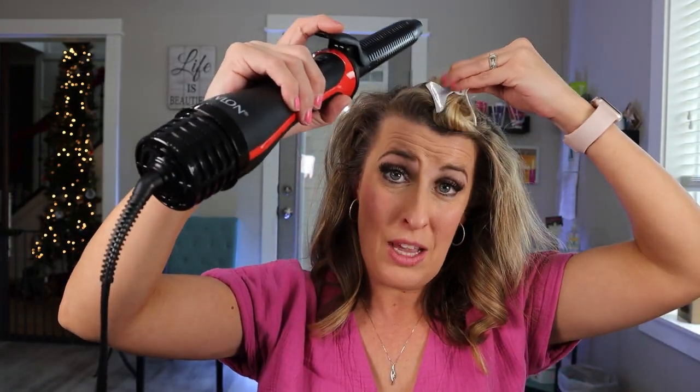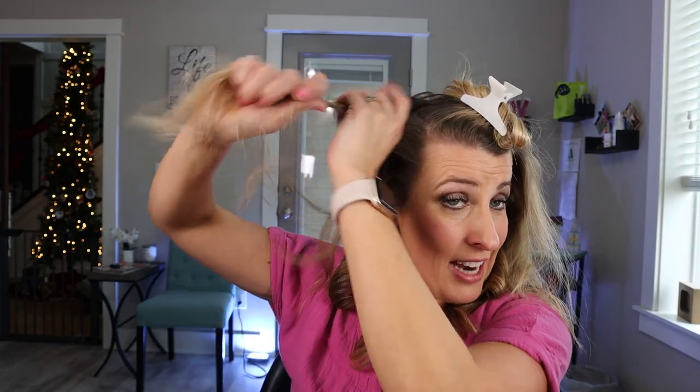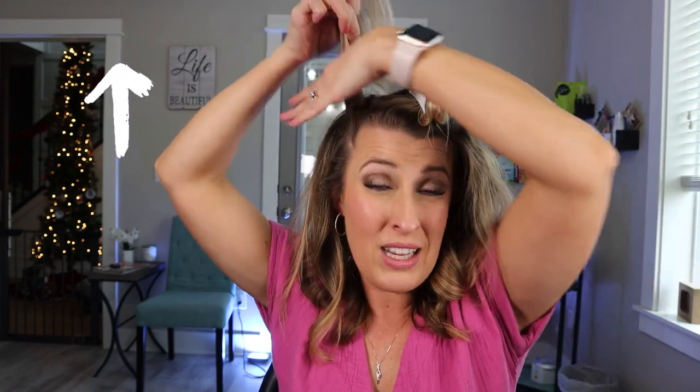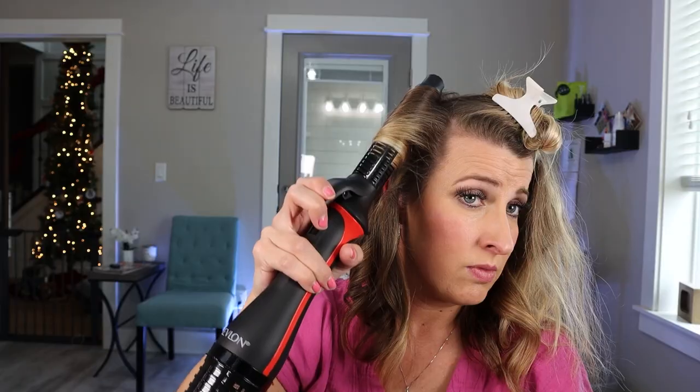The more lift that you want, the closer you get to the top of your head — you're going to want to hold this blow dry curling iron up really high. While you're taking your sections, if you hold it straight up 90 degrees you're going to get a lot of lift. If you want even more lift, you're going to have to over-direct it the opposite way of where the hair is going to fall. You'll get lots more lift at the roots with that blowout look.